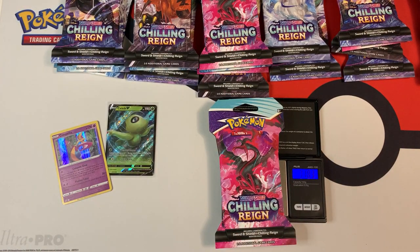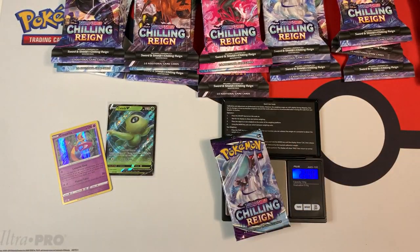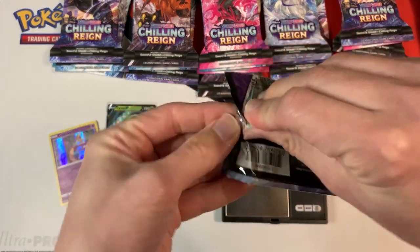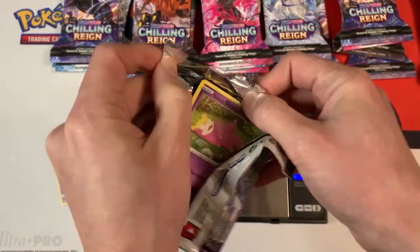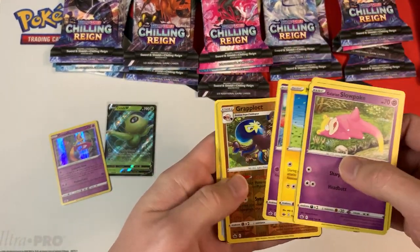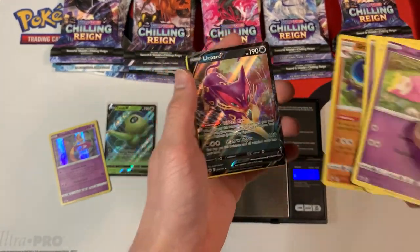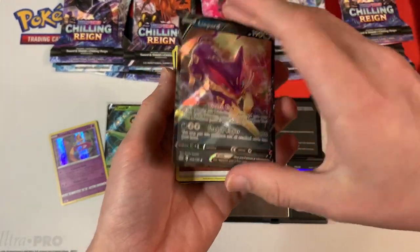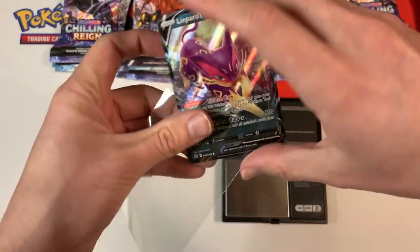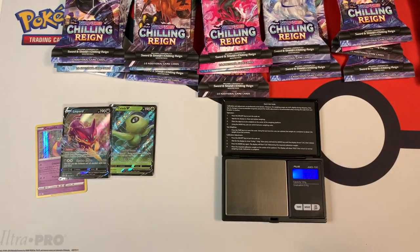This next light pack weighs in at 31.82 grams, pretty much the same weight as the previous booster pack at 22.38 grams. Another white code card, and we have a Leopard V. I am going to leave some code cards in the comment section down below, so be sure to like this video and subscribe.